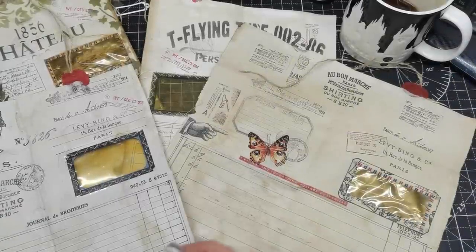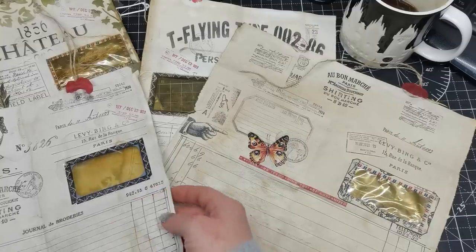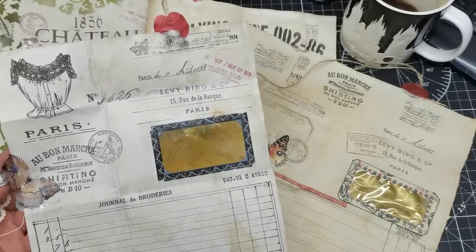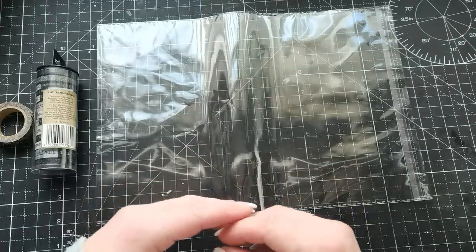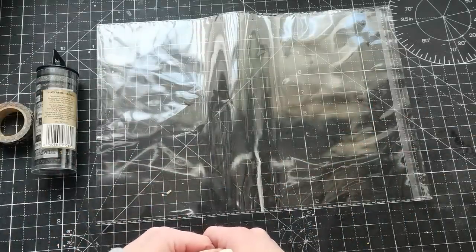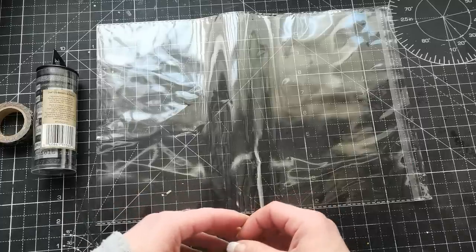Hello everybody, welcome to my channel. It's Eva from Behind Me and Crafting, and today I'm coming to share with you this recreation of vintage company letters. In the 1920s and 1930s there was a company document which had a window included in that letter, and that document we're going to recreate today with the stuff we have. I hope you will enjoy this one.